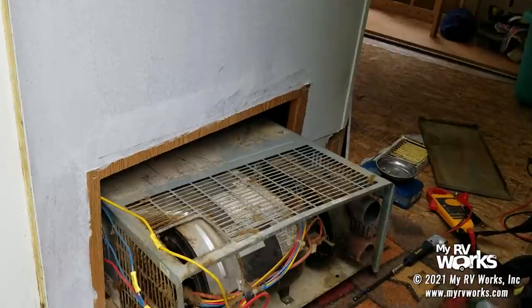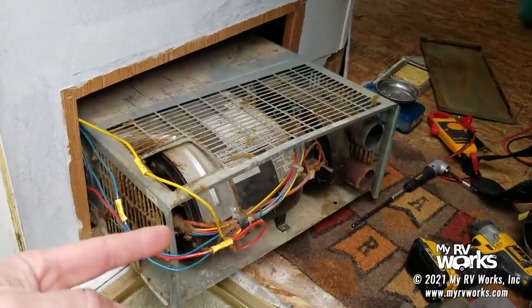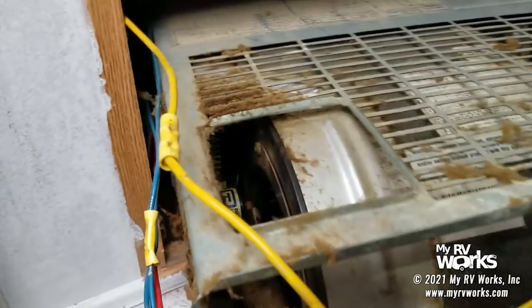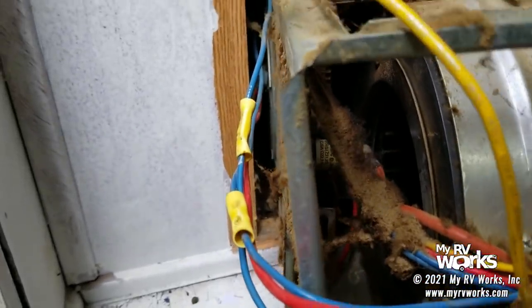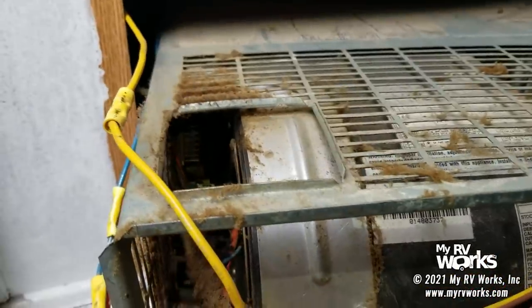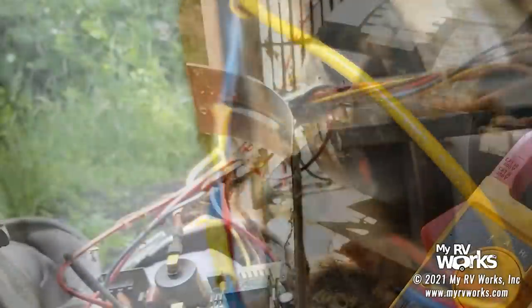The furnace is now loose — I had enough line to keep the LP connected and wires intact, so it's not a complete removal. I can still do all my testing right here. I noticed something: inside there is a Dinosaur Electronics board, which tells me this furnace has been worked on previously — that is not a board native to this furnace. We're working on an SF35F — Suburban furnace, 35 BTU, no door.